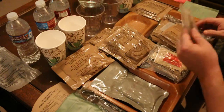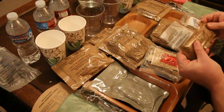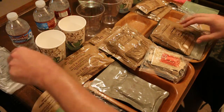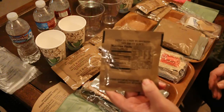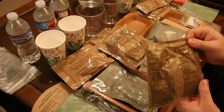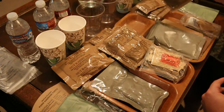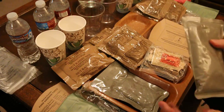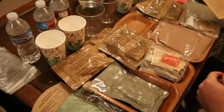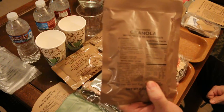Over here we got our crackers, the famous ration heater, accessory packet, MRE spoon, and this one also has a regular cheese spread. Our hot beverage bag — we have lemon lime flavor beverage. And we have a chocolate banana nut muffin top — two muffin tops. Here is our sausage and gravy. And we get dehydrated granola with milk and blueberries — that's going to be a good one.